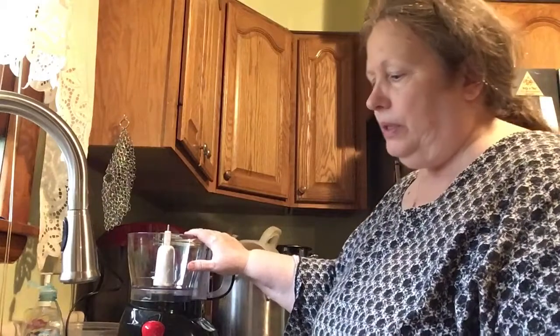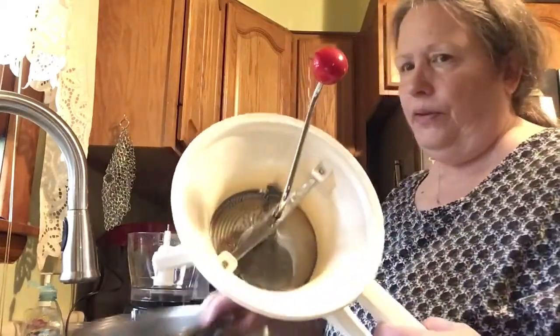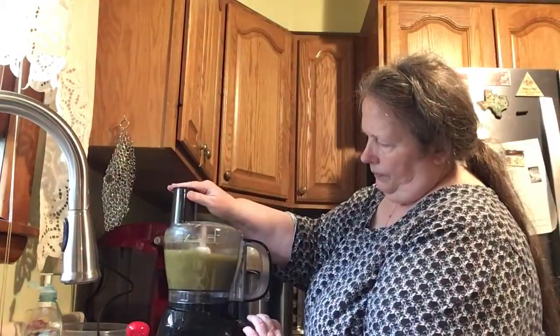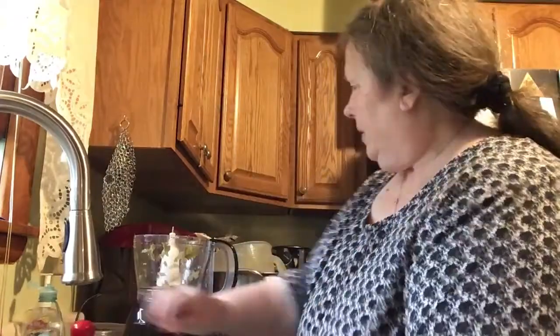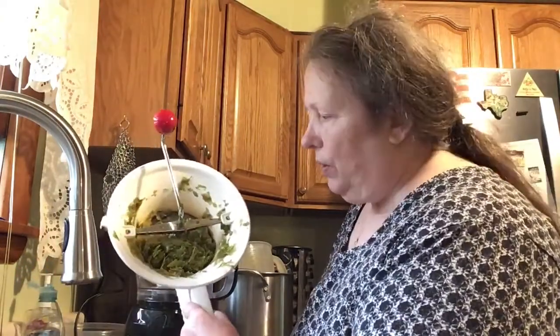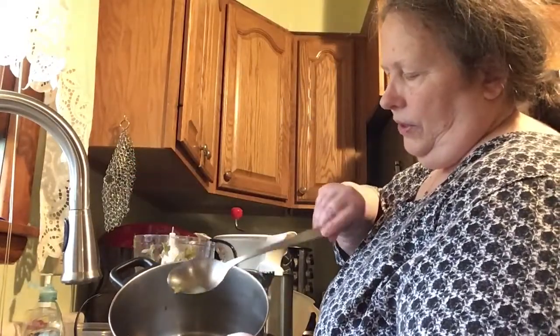I have a food mill, and underneath the food mill I have a pan. When you're using a food mill, make sure you scrape the bottom because that's where all the good stuff is. There's a lot left over — this will go into the compost. This is the pea soup, and it's thin.